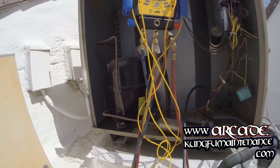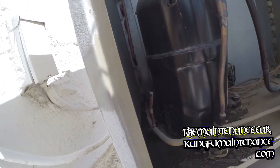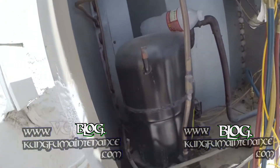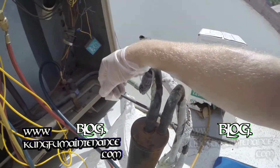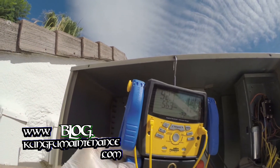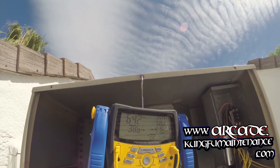I'll grab my leak detector and bubble test. I don't like how this line is bouncing close to that compressor bolt, but it's not touching. Our line's getting nice and cold — that's good. I'll have to see if I can locate the leak. Reading 38.9 degrees — that's beautiful, we're almost there. Pressure at 64 PSI — I'd like to see it about 68.